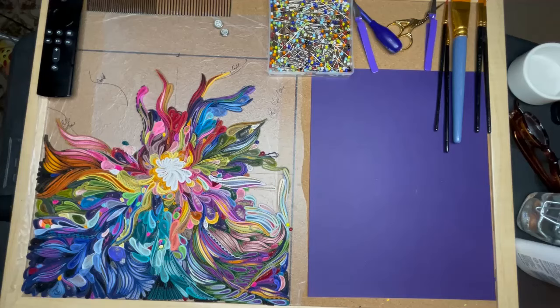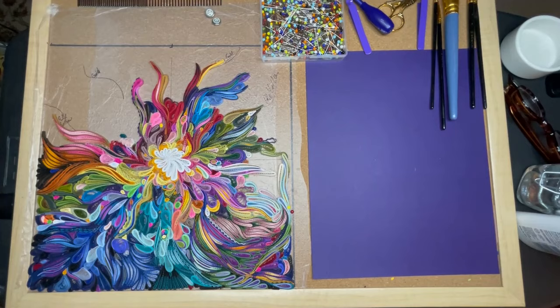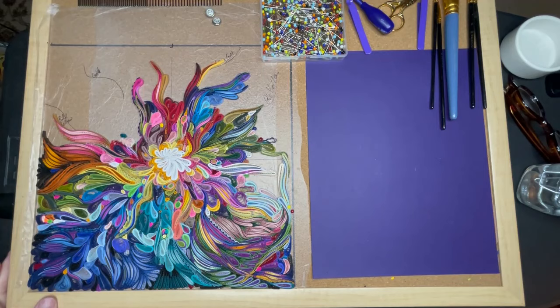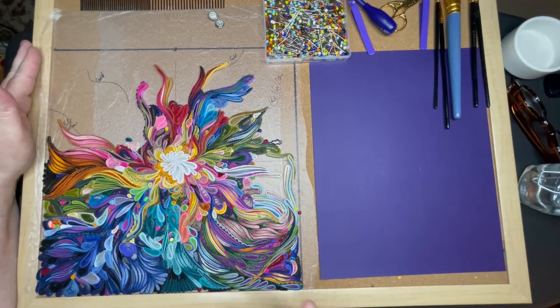Hello everyone and welcome back. I haven't made a video of this particular project because it was a concept in my head and I wasn't sure if it was going to work. But the more I work on it, clearly the more it shows that it's going to work. The idea was to try to mimic an acrylic pour that I've done in the past, and I'm really pleased with how it's turning out. However, since it's a bigger piece — a 12 by 12 — I'm going to show you something about moving your projects and also putting some glue on the back to secure it.